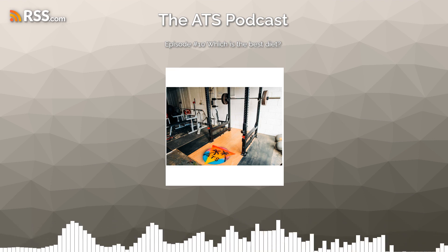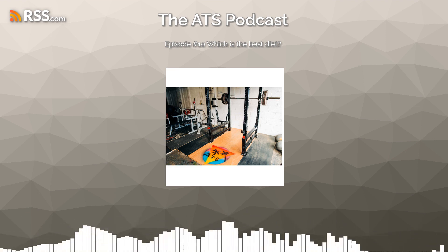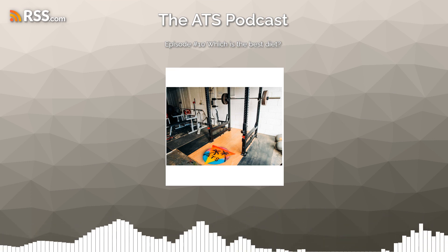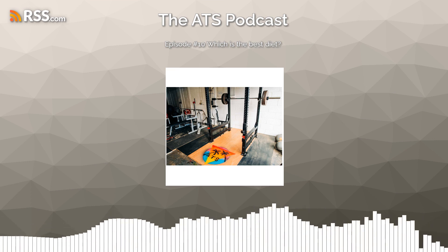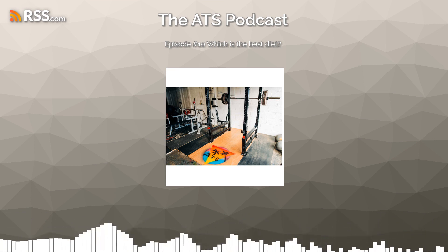Today on the podcast, we are on episode number 10, and we are talking about which is the best diet — which is the new hot diet you should be doing? But first, and much more fun, we're going to get into the off-topic, which is our favourite food and why.